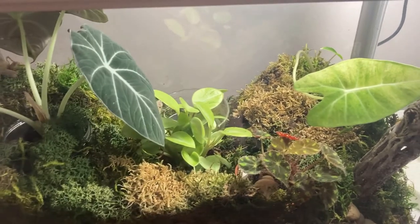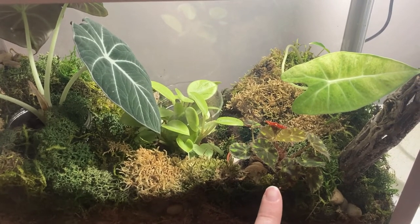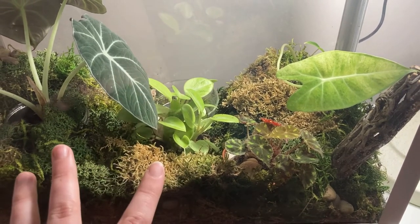Instead, I had just purchased a begonia, which I showed at the very end of the last video, and there is also a peperomia that has loved living inside this situation. They kind of fill out the center a little bit.